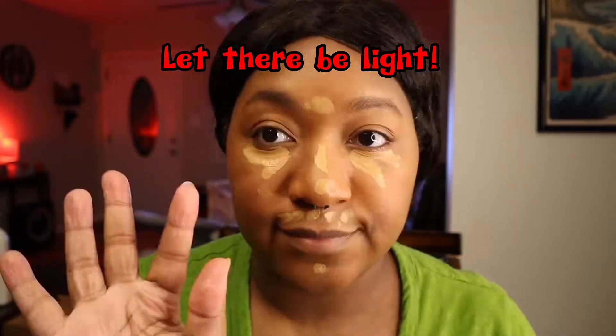The lighting was looking really weird and washed out, so I ended up stopping and fixing that real quick. And we're back with better lighting and concealer.